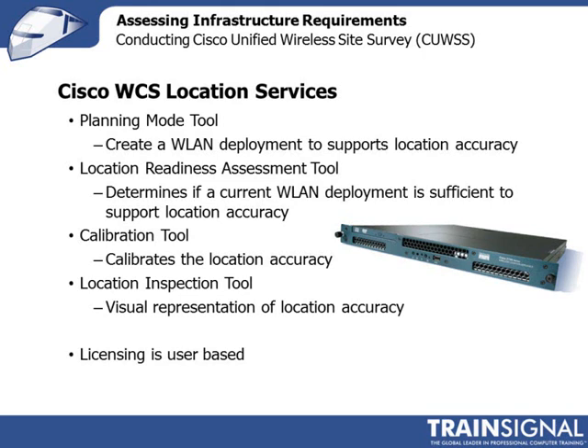Remember, every location should be able to see at least three access points in order to do accurate prediction of a device's location. The location readiness assessment tool is used when you have an existing wireless LAN deployment and you want to see if that deployment is good enough to support location services — helping you identify where you'd have holes and where you might need additional access points. The calibration tool is used after deployment: it allows you to take RSSI measurements in different locations to fine-tune location accuracy.